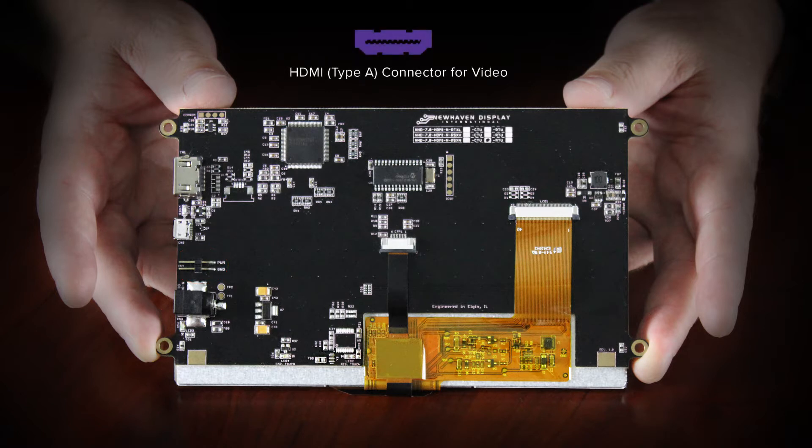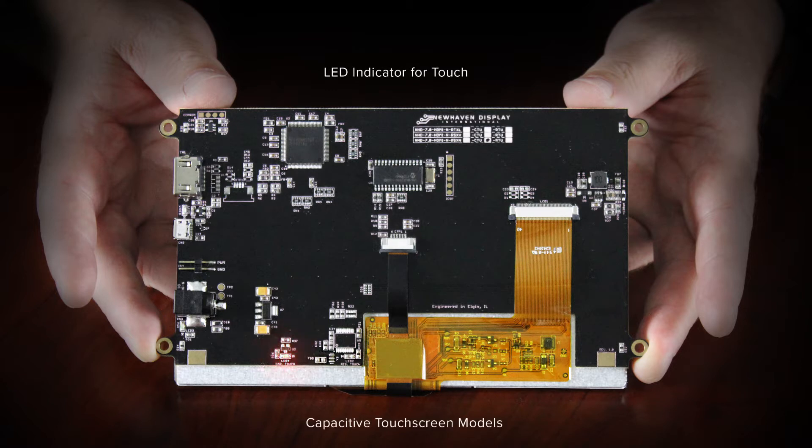You'll notice the HDMI type A connector here. We use a full-size HDMI connector to make it easy to use standard cables to connect to your video-only source. Multiple LED indicators are provided for ease of use. A red LED for touch if it has a touch screen — on the capacitive model it's here, and on the resistive model it's over here.